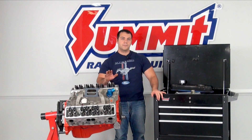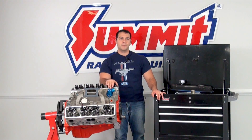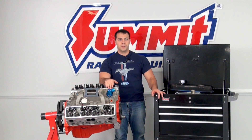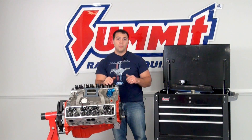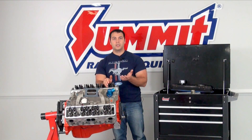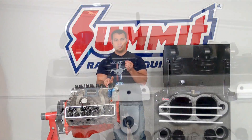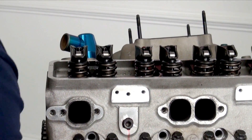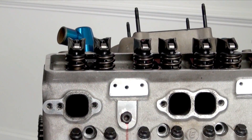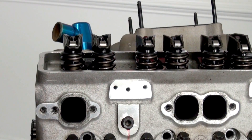What we're going to do first is find top dead center for cylinder number one. A few of you reminded me that I'm working on a Chevy engine, so this is cylinder number one. What we're going to look for is the intake to rise up and fall, and then the exhaust to start to move — just that little bit of movement. Once we find that, we go ahead and back it off, and that's going to be top dead center for cylinder number one.